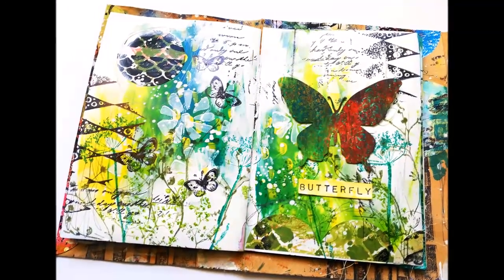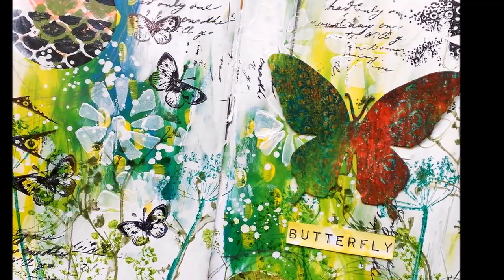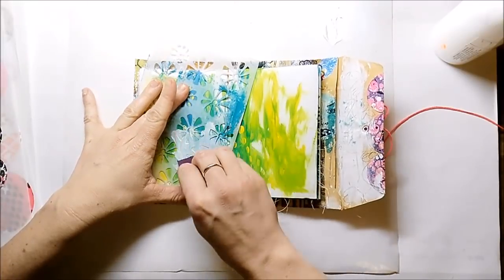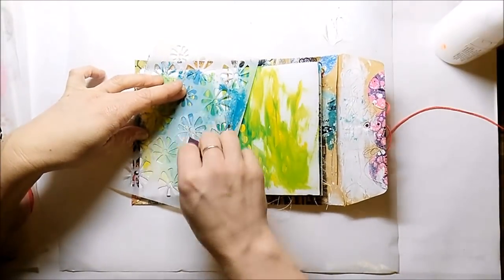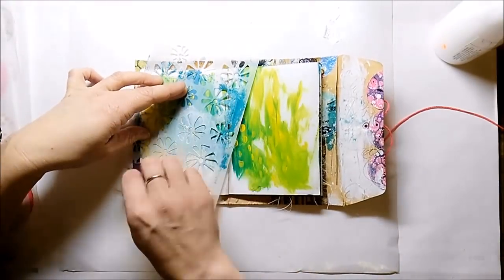Welcome back to a new page in my mini envelope art journal. I start by stenciling with white acrylic paint on top of a background that was created with leftover paints from other projects.